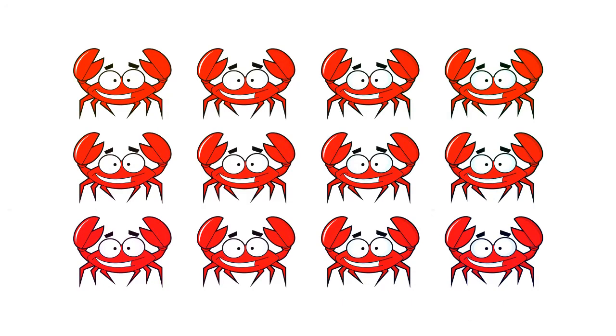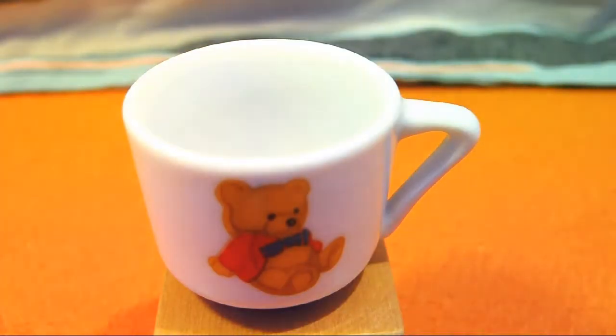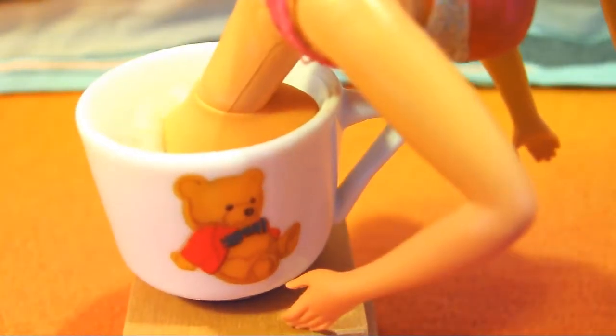We found, through a bit of market research and a bit of trial and error, that five crabs is a pretty good amount. If you're a beginner, maybe start at about three, and you can work your way up to it. What you want to do is put the crabs in the bucket, and then put your partner's head in the bucket of crabs. It's as simple as that.